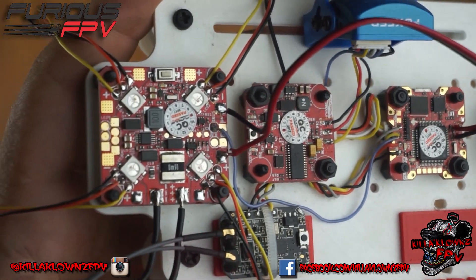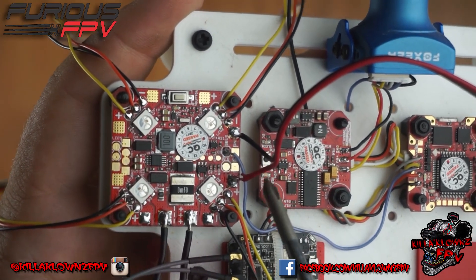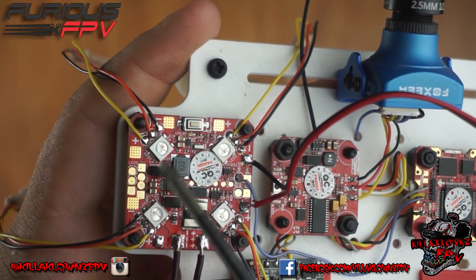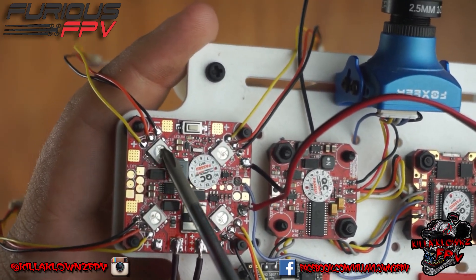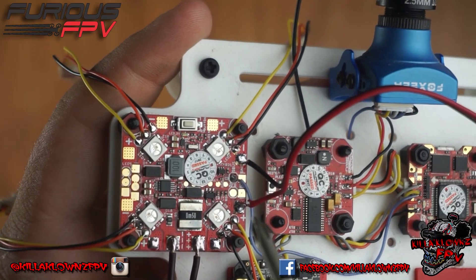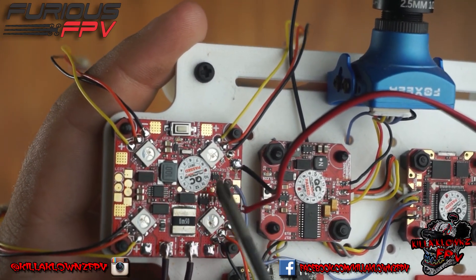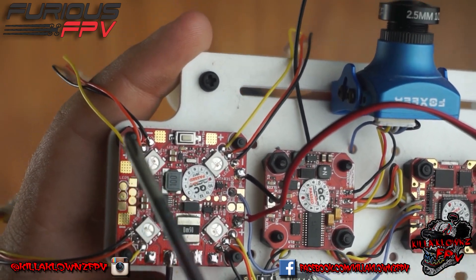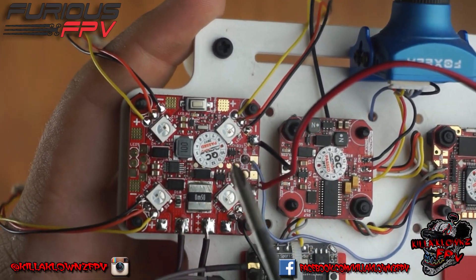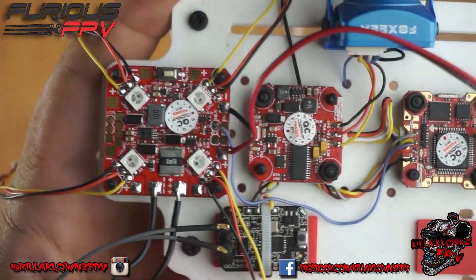The SBUS connection lets you adjust colors using the S2 knob on the Taranis, which is really easy. You can also use the onboard button, which is actually more capable — using the button, you can set an individual color and individual animation for each arm separately. When you adjust via the radio, you're changing all four arms at once. I'm going to set the two front arms blue and the two back arms magenta.